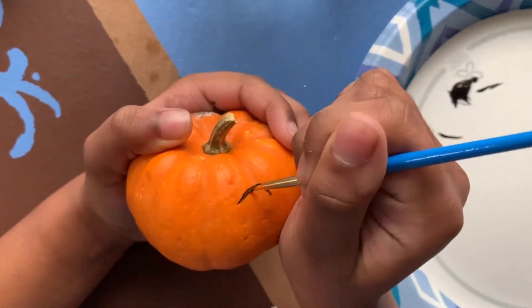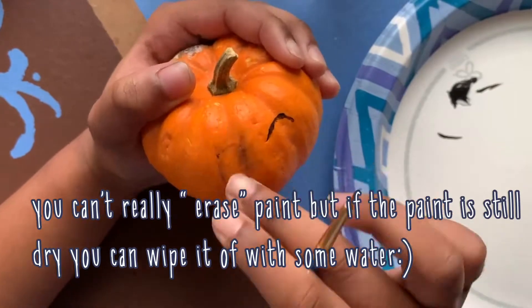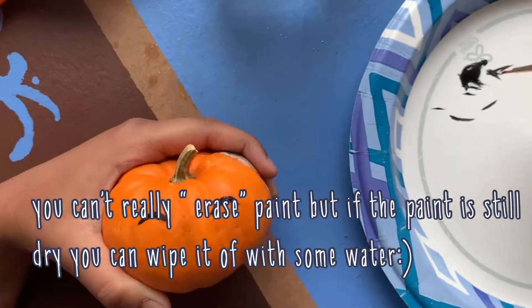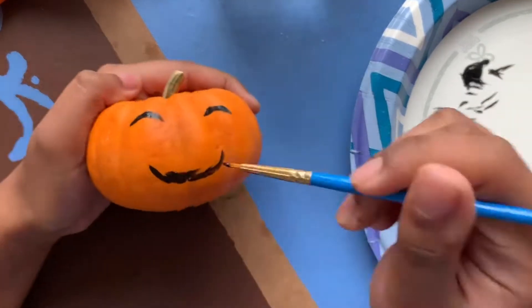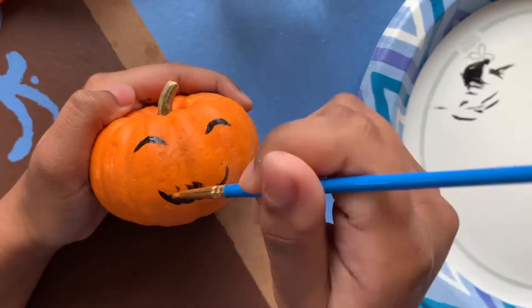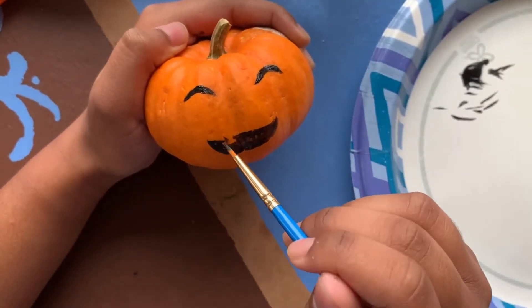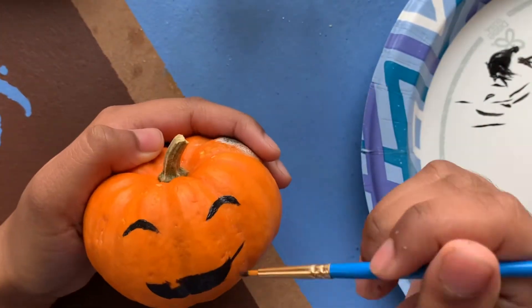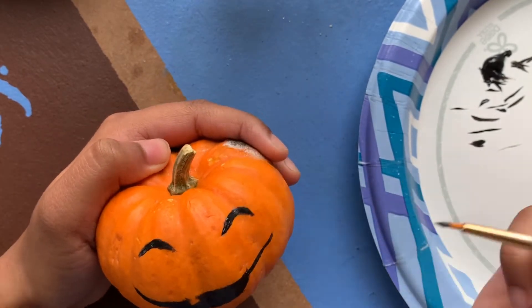To start off I took some black paint and a very small brush to make some small crescent eyes. After I did the eyes I worked on a nice and happy smile. I left a small gap in the smile to show that the scarecrow was missing one of its teeth. Then I added more lines like how scarecrows have them.